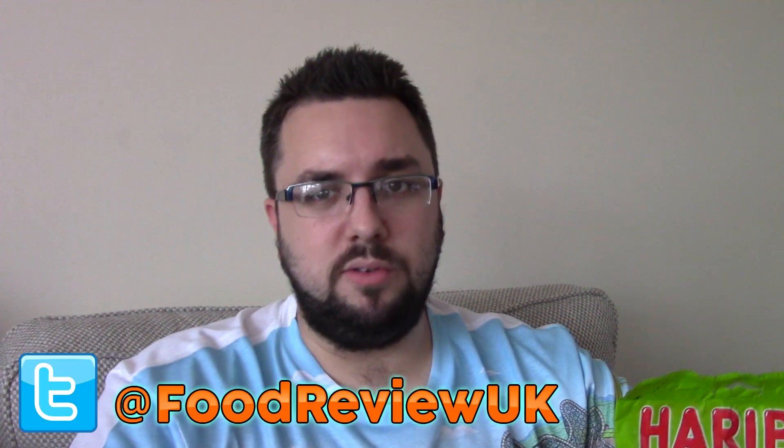Thank you very much for watching everyone. Follow us on Twitter at Food Review UK and like our Facebook page. Let me know in the comments if you've tried Haribo Pandas because we'd love to hear. And subscribe for more videos.